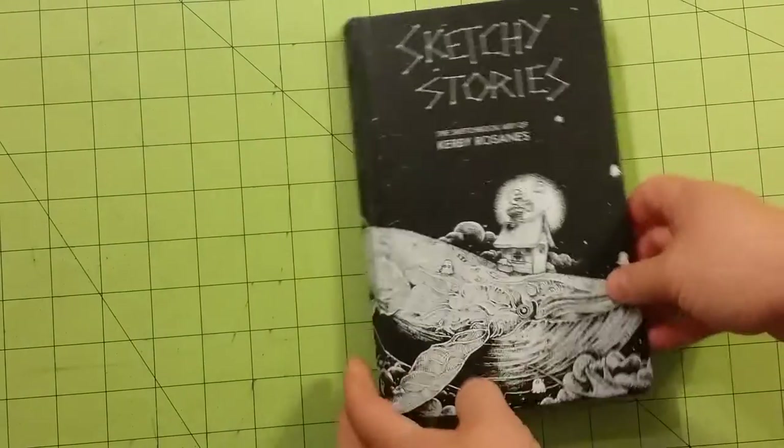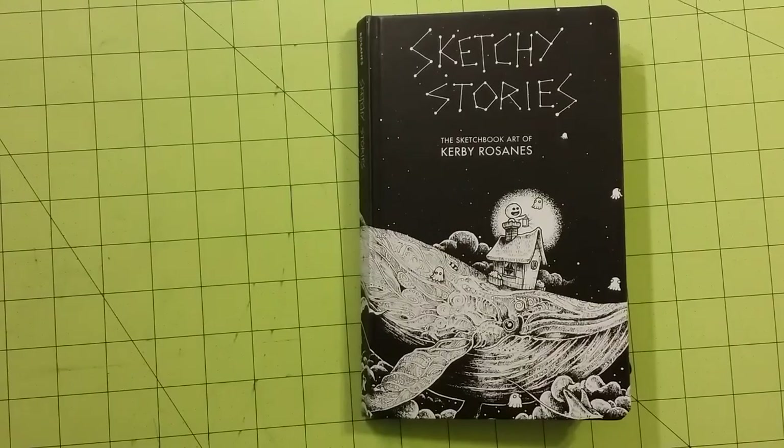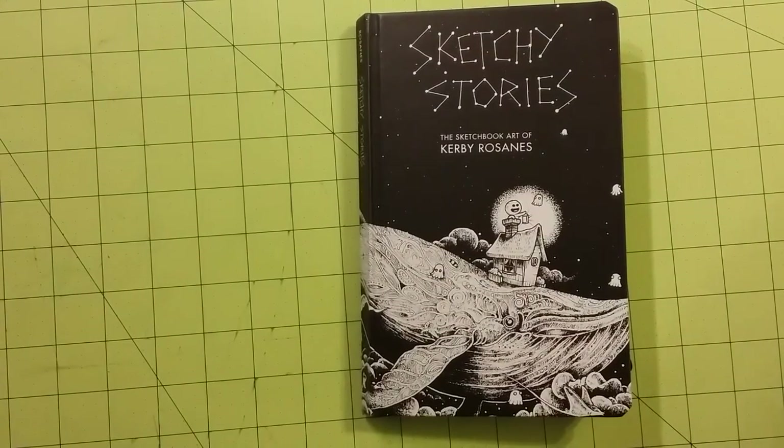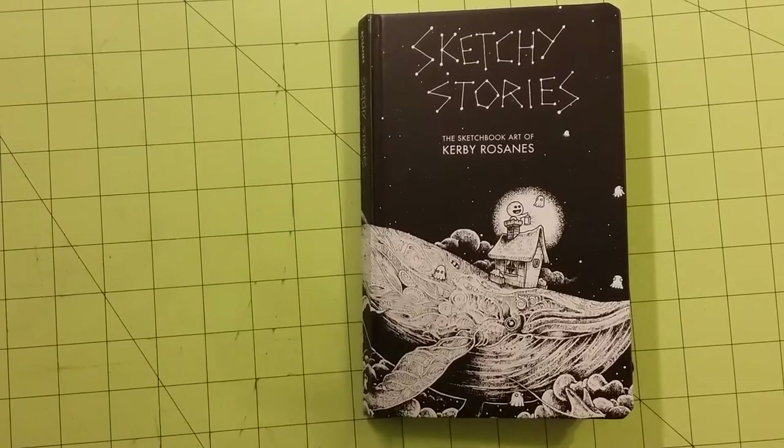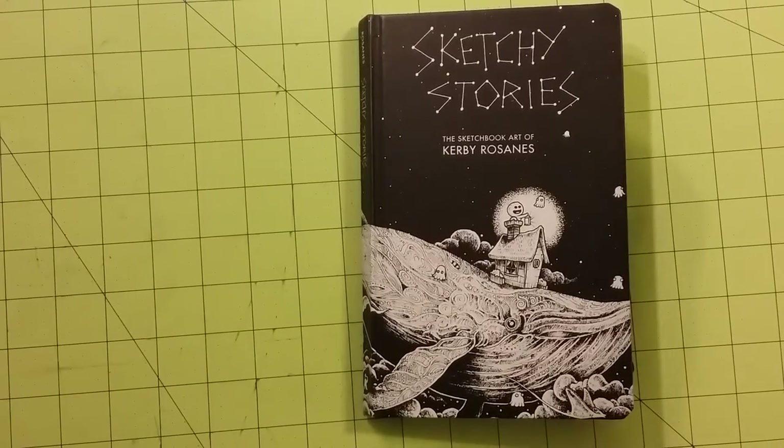The paper in this book is great paper. It is good for watercolor, colored pencil, and even water-based markers I believe it would work with.